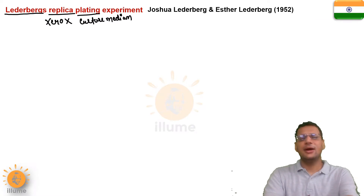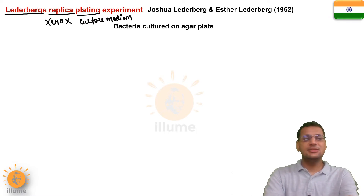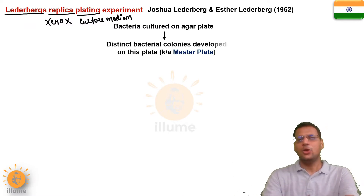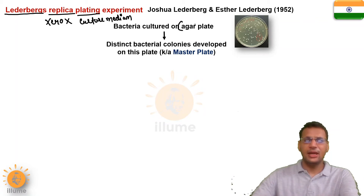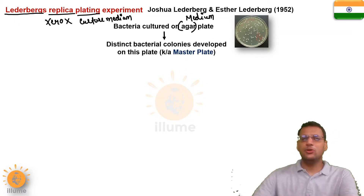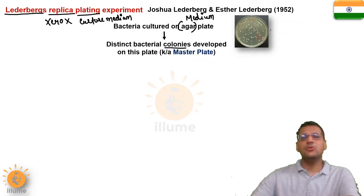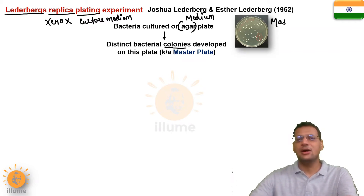Joshua Lederberg and Esther Lederberg in 1952 carried out this simple experiment, but the result was more important and proved how speciation occurs. First of all, what they did — they grew bacteria on an agar plate. Agar is a medium for the growth of bacteria. The bacteria were grown on an agar plate, and after growth, when a medium was provided, the bacteria replicated and produced colonies. This first plate produced in the experiment was called the master plate.